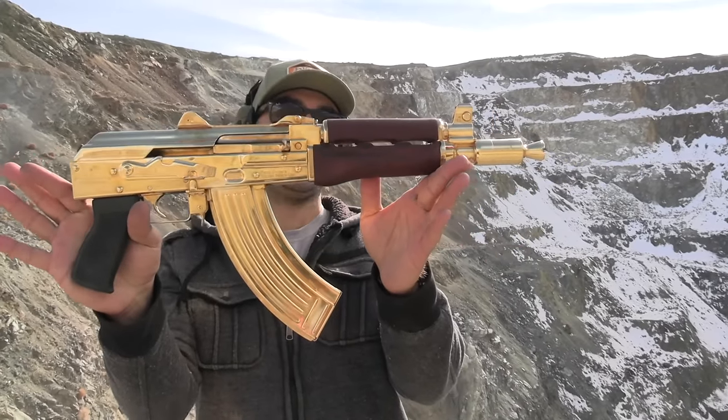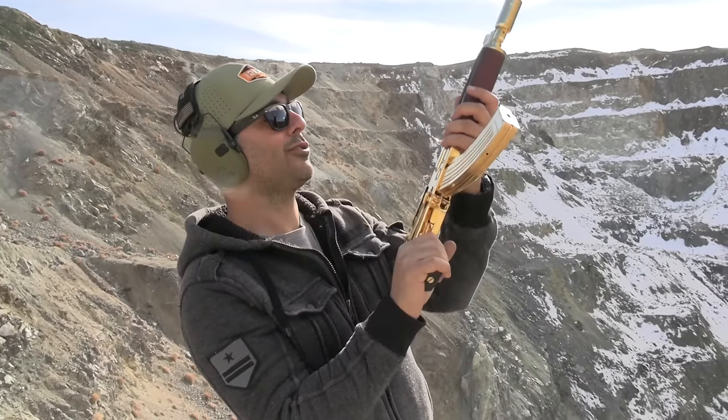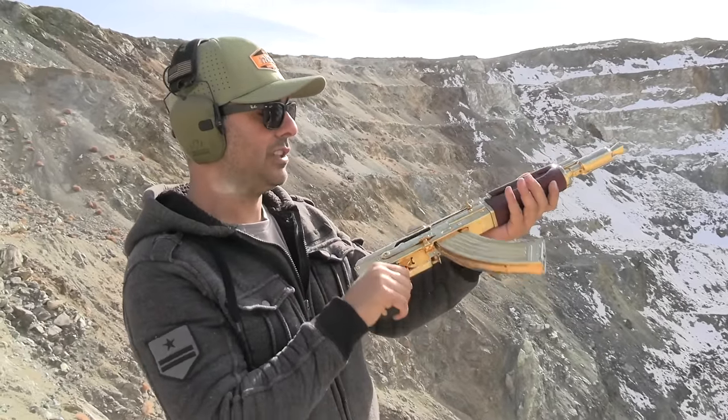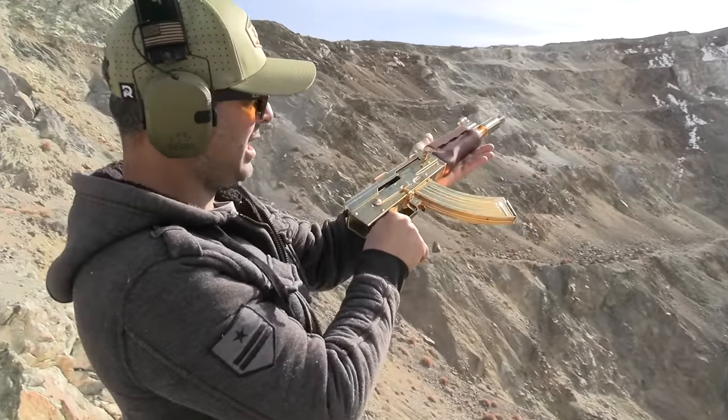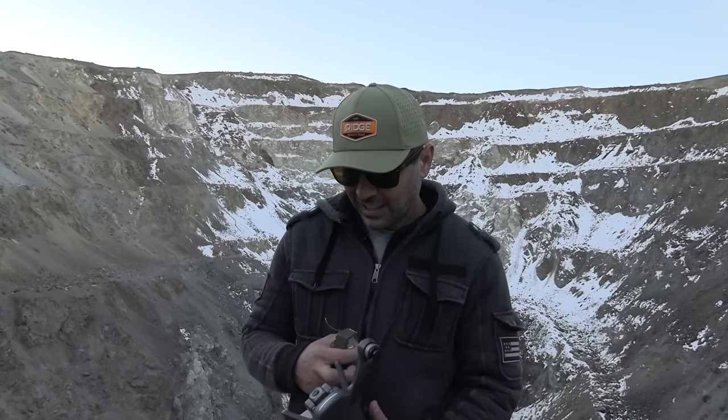I thought I'd bring out my grandpa's gold AK-47 — you never see a gold one, right? Look at this beauty. You see that? Yeah, shiny. You ready? I'm ready. Okay.